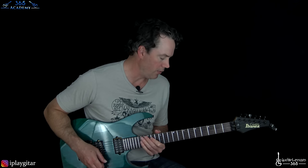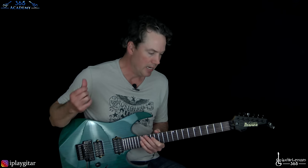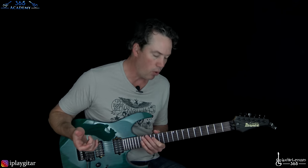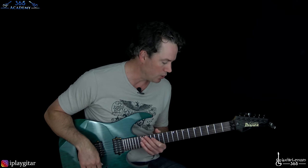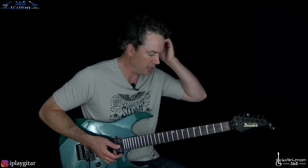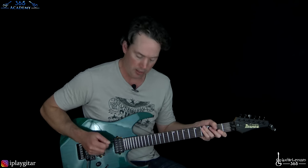So then we're back to the verse — same verse, same pre-chorus, same chorus again. Nothing new there in the rhythm guitar work. And we get to lead break number two, once again over the main riff. Lead break number two happens at the 1 minute 56 second mark.